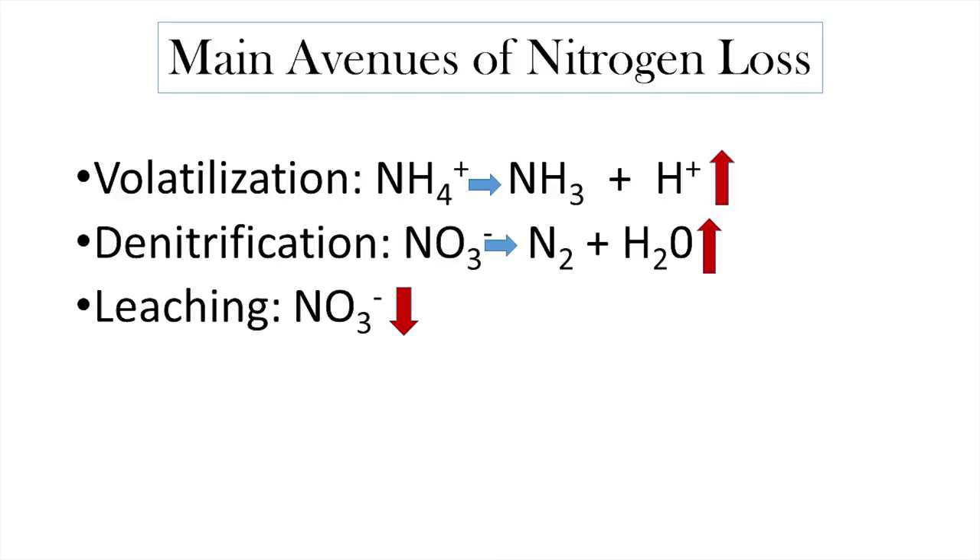So sulfur is important for wheat — not as much as for canola obviously — but it is worthwhile putting down for that crop in certain instances. Now, what I'm here mostly to talk about is nitrogen.